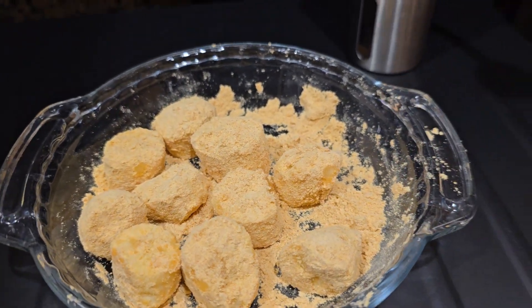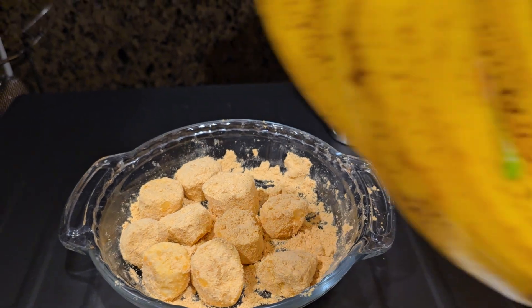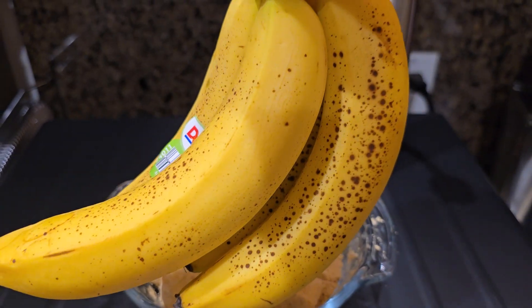So I'm going to eat this one now with coffee, and I'm also going to bake a banana cake later with this.